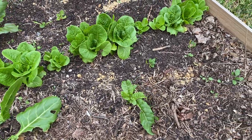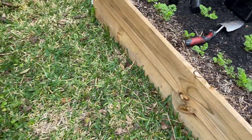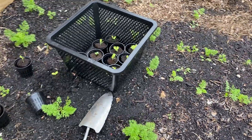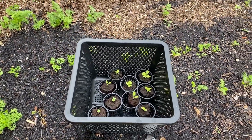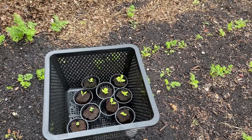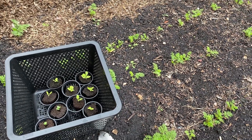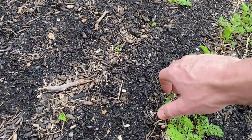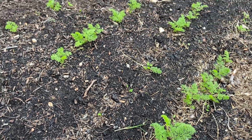I need to start some tomatoes, cucumbers, things like that that take a little bit longer to grow, and then I can just swap out in the beds. Ideally you have maybe four of these trays or so and you're just putting out a new batch every week, so you constantly have new plants being planted and being grown inside. We still have grass coming up and we'll see how that fares over the winter.